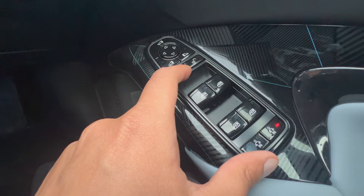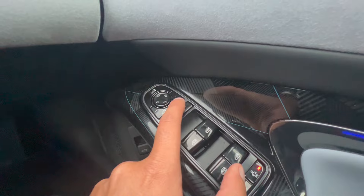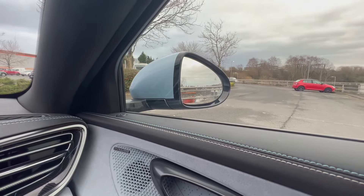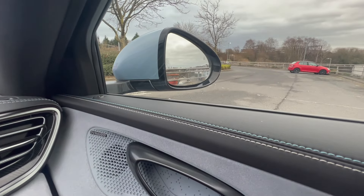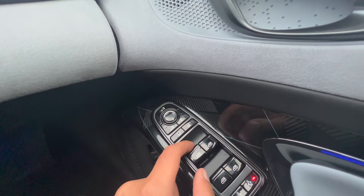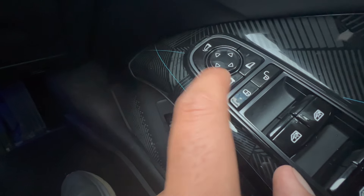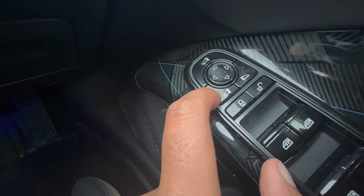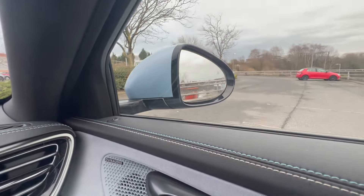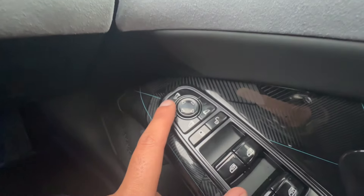This button is to lock all of the doors. Here is for the angulation of the side mirrors. If I want to change the angulation of this side mirror, I press this button and then move it around with the controls. When I'm done, I press the button again to turn it off. The same applies for the other side. This button at the top tucks in the side mirrors, and pressing it again opens them.